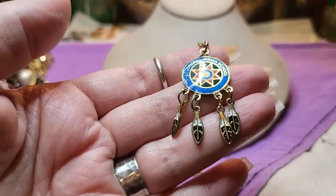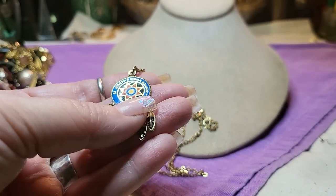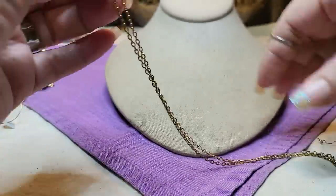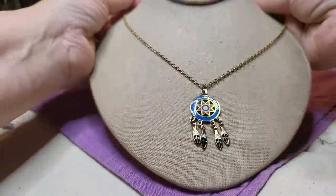Then we have a gold tone necklace — St. Joseph's Indian School — on a gold tone chain with a spring ring clasp.